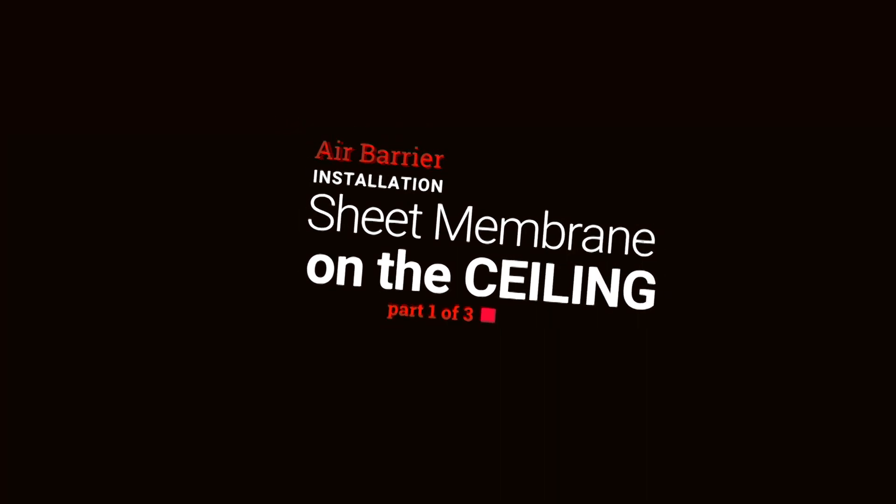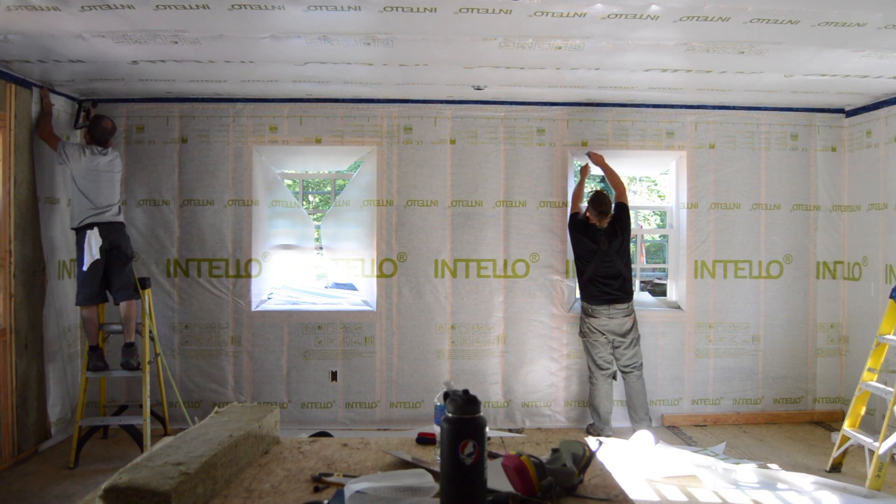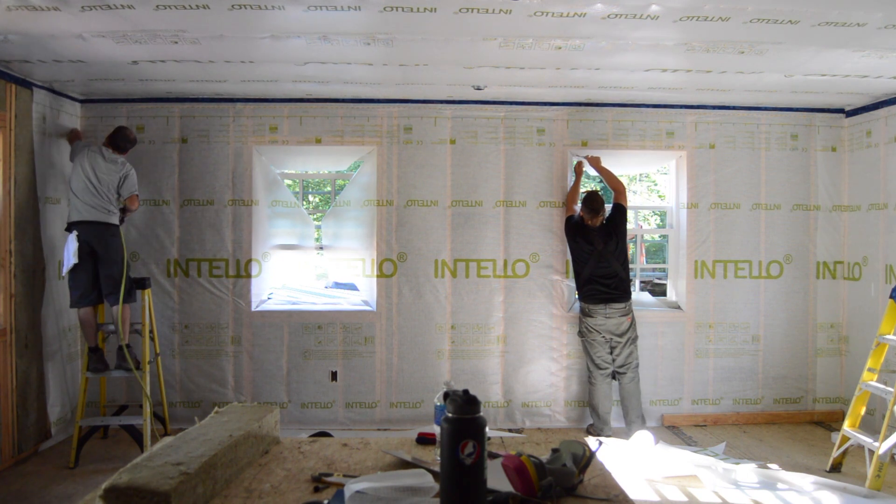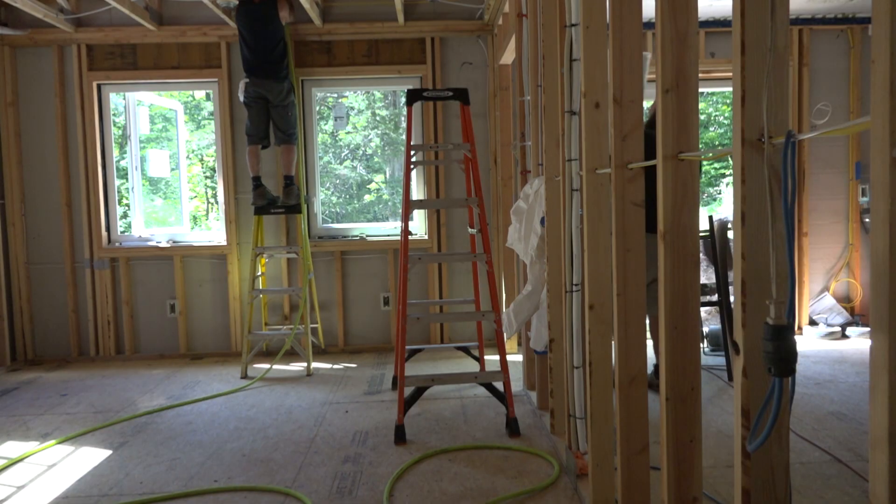Interior membranes can be part of a high-performance wall assembly as either a vapor retarder or as part of an air barrier system. For them to work though, they must be installed carefully.